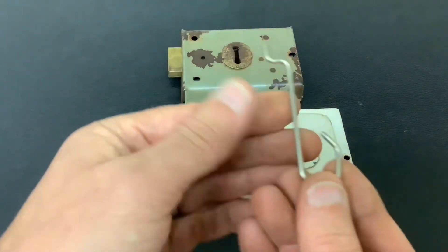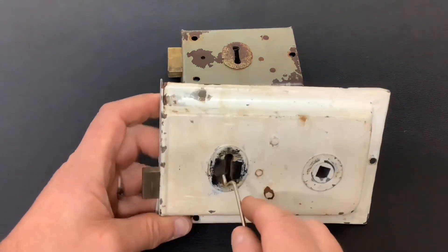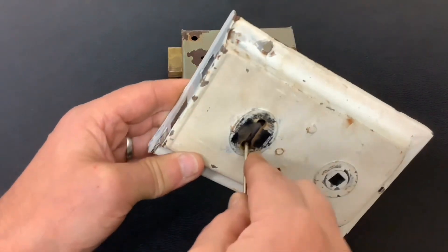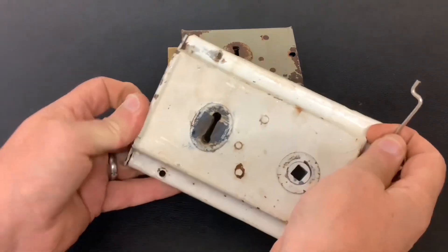I've made this little tool out of a bit of wire — you can see there's nothing to it. Basically, you get that bend, you push it into the lock, you push it down and you turn it, and it'll open the lock. Up — as easy as that.